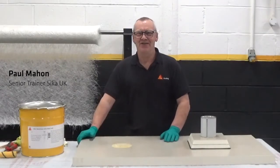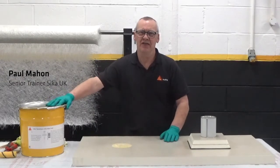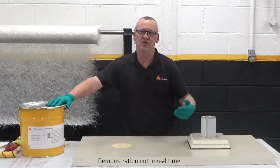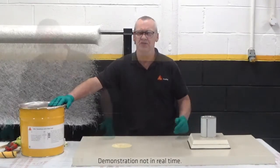Hi, I'm Paul from Seeker. I'd just like to give you a small insight into our new Decathane Ultra Base Co. I just want to do a small demo for you to show you how fast it is to apply, the coverage rates — we can talk through them and kind of show you what the material actually does.